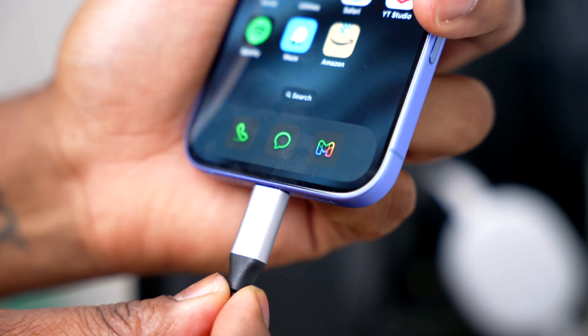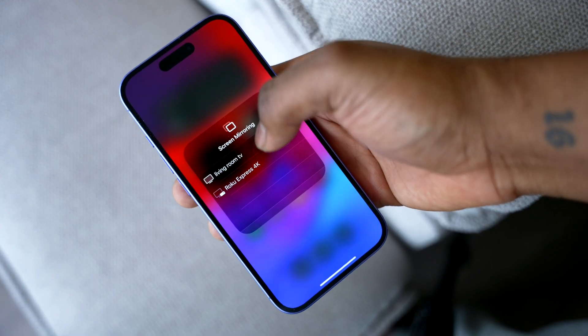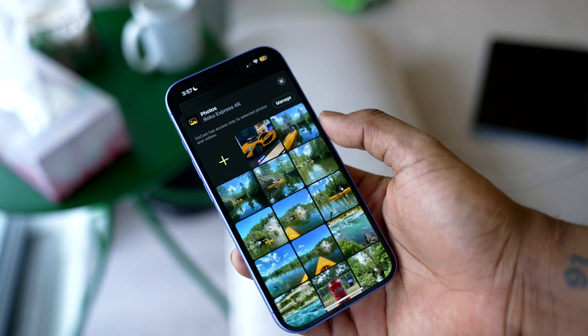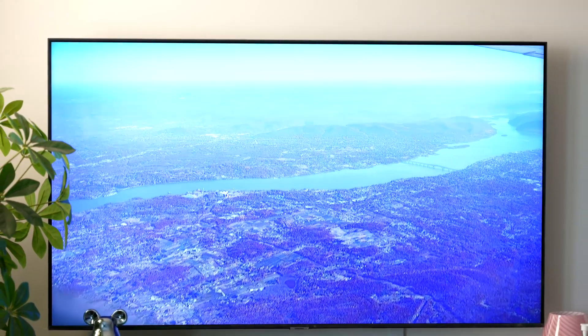That's it. Just don't forget to switch to the correct HDMI input, or you'll end up staring at a black screen wondering what went wrong. And there you have it — three easy ways to mirror iPhone to Roku. AirPlay is great if your Roku supports it, Ducas works on even older Roku devices, and HDMI is the best choice if your Wi-Fi is not reliable.